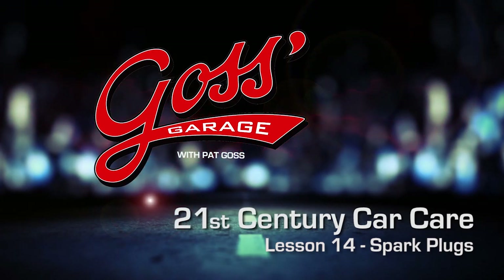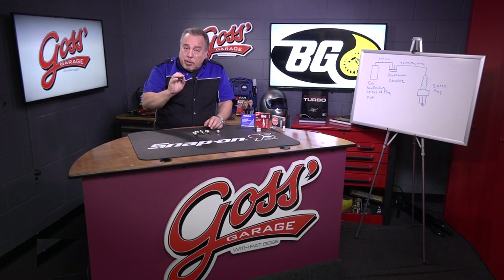This time in Goss' Garage, we're going to be talking more about spark plugs.